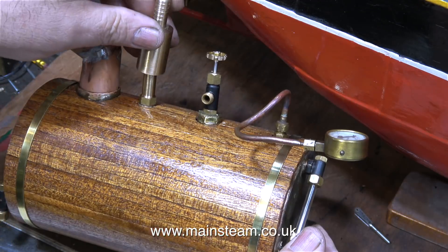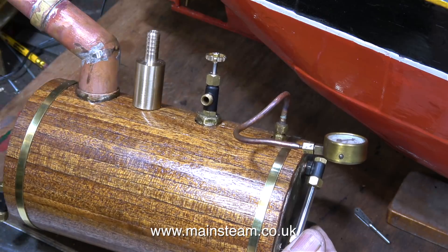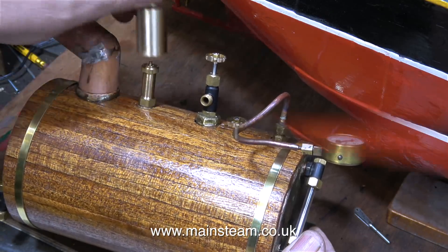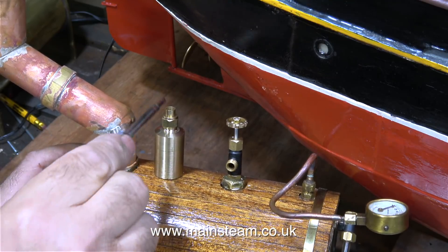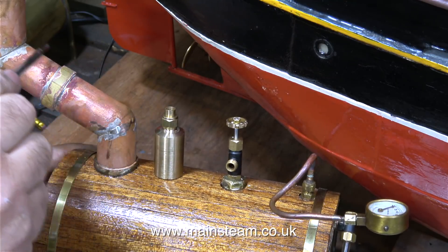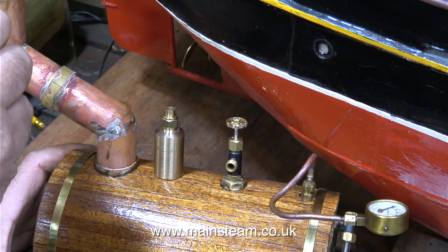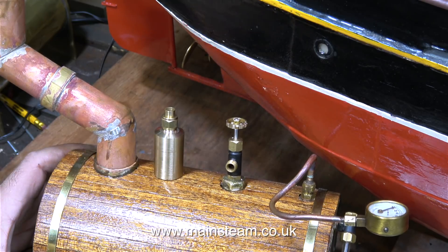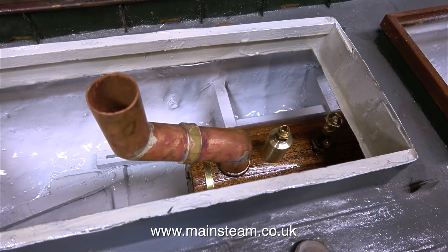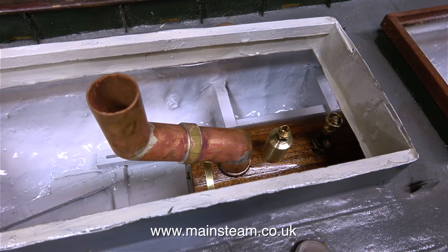In the last episode I made a fitting for the top of the safety valve — this is it. I was going to use a flexible pipe but I changed my mind. Instead I threaded the end of the fitting to take a 3/8 by 32 union nut. So all I need to do now is bend a piece of copper pipe to approximately fit in position, then silver solder a union cone to the end of it. This piece of copper pipe will follow the angle of the chimney adapter and point up the chimney to exhaust the steam from the safety valve.